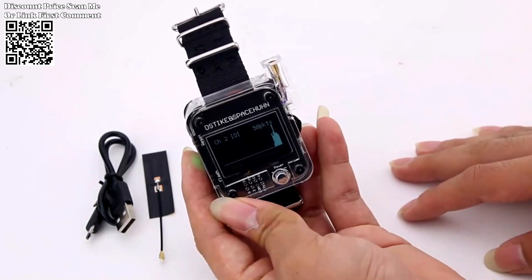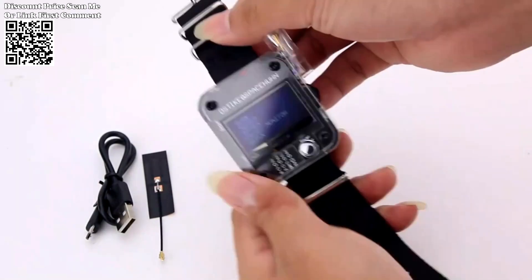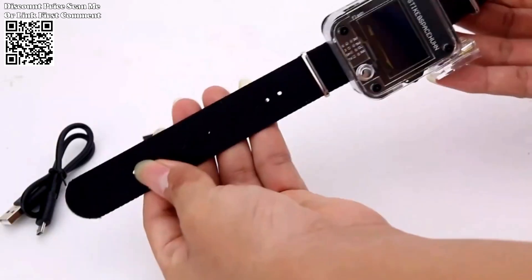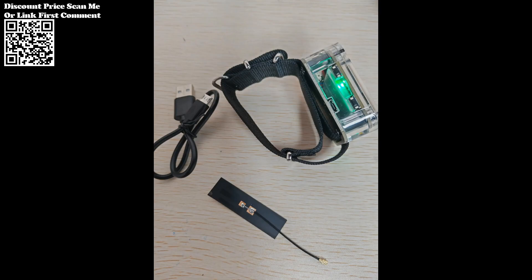Whether you're testing security protocols or conducting research, this watch provides a comprehensive toolset for Wi-Fi manipulation. At its core, the Dover Watch is built on the ESP8266 development board, renowned for its reliability and versatility in the world of wireless communication.